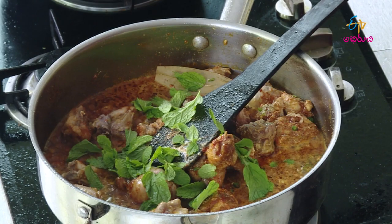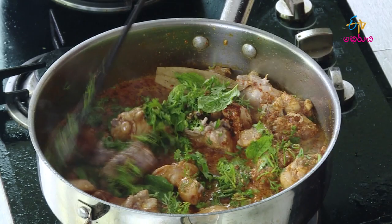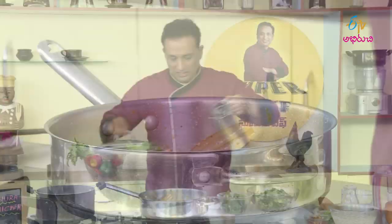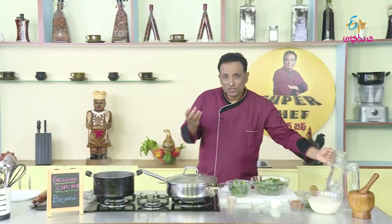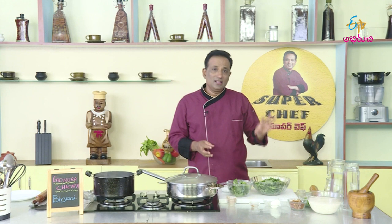If you want to cook the chicken, you can cook the rice as well. Then we cook the chicken a little soft — the chicken is soft. Then we cook the gongura.